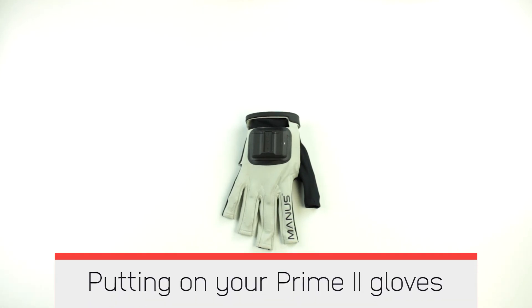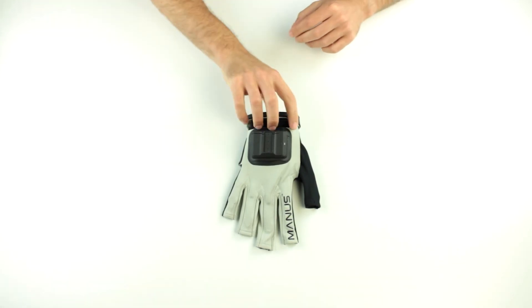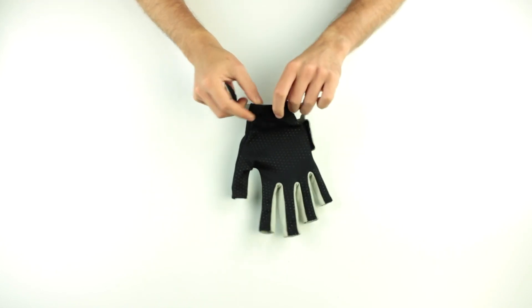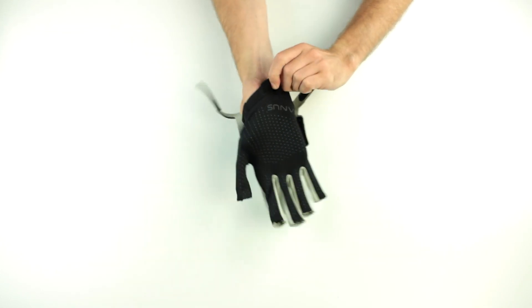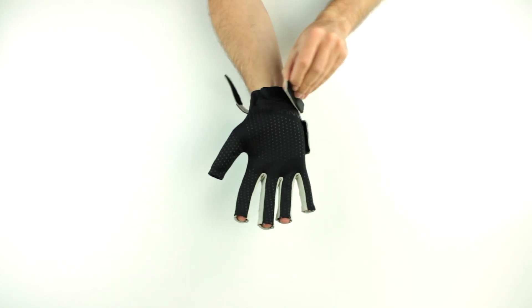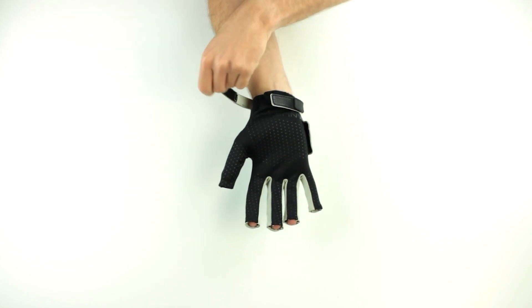Putting on your Prime 2 Gloves. Make sure the Velcro straps are open. Insert your fingertips inside the glove. Steadily put on the glove by pulling the fabric near your wrist with one hand. Close the Velcro wrist straps.